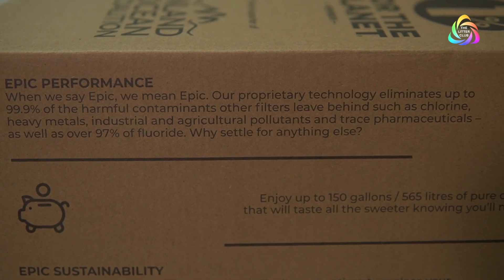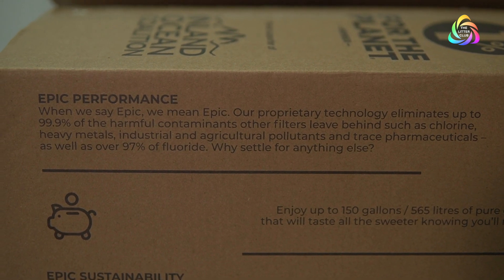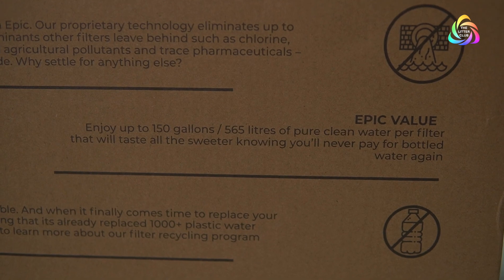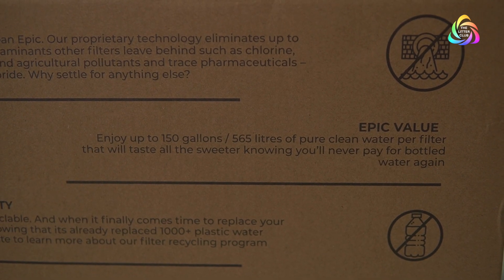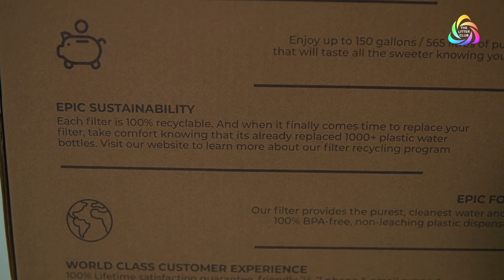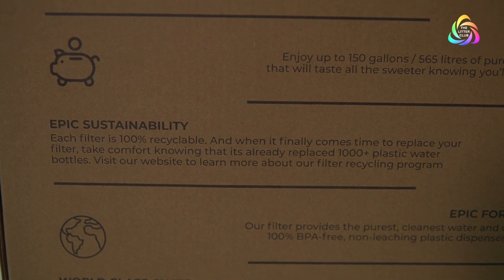Not that we use them here — everybody has one of these — but now even when we have guests, we can give them clean and great water. The filters in these take away 99.9% of contaminants. 150 gallons or 565 liters of clean water are filtered by every filter in here. The filters themselves are 100% recyclable. So when it comes time to replace your filter, know that you've replaced about a thousand single-use plastic bottles in the environment, just by filling up your Epic Water Filter — this larger one that we have here.